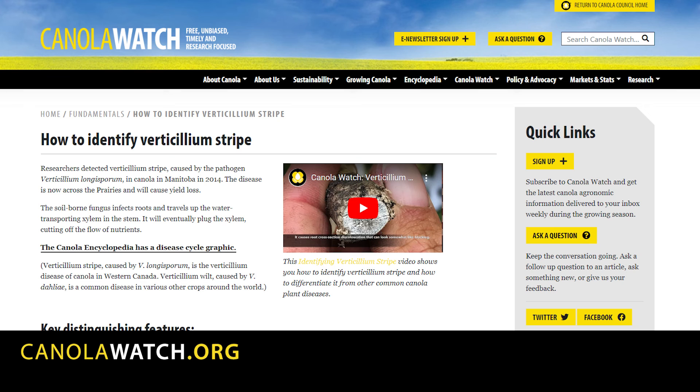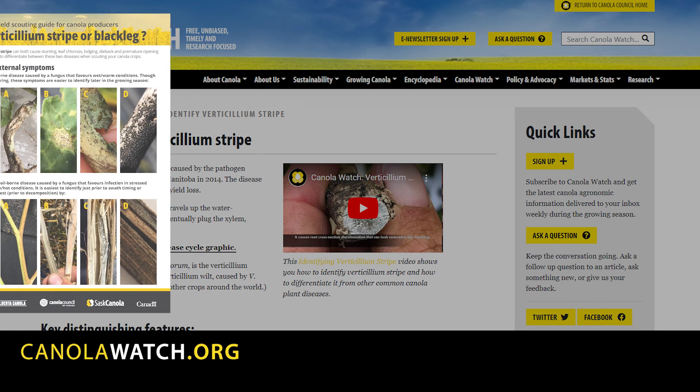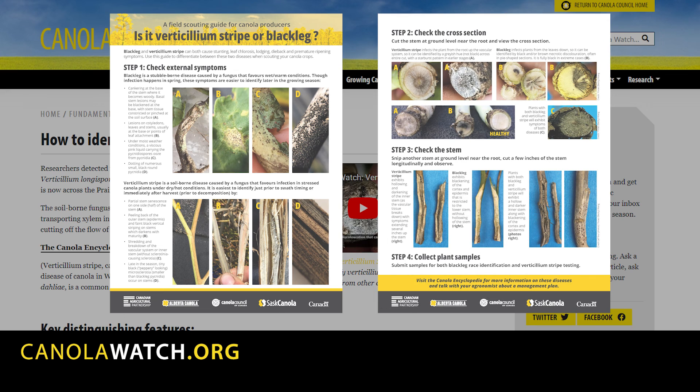To learn more about identifying and managing verticillium stripe, check out the Canola Watch Fundamentals article at canolawatch.org.